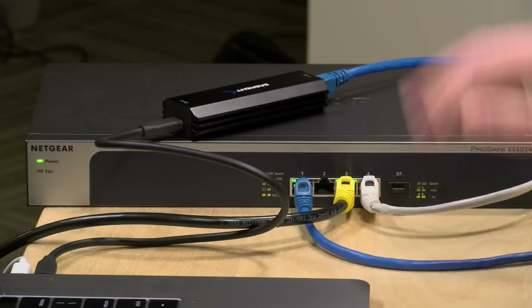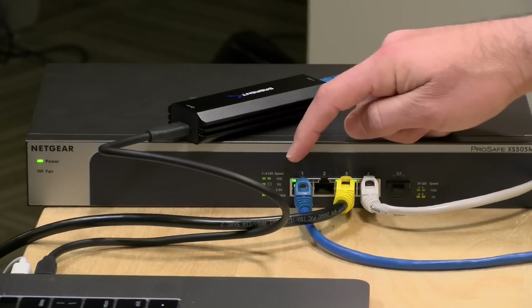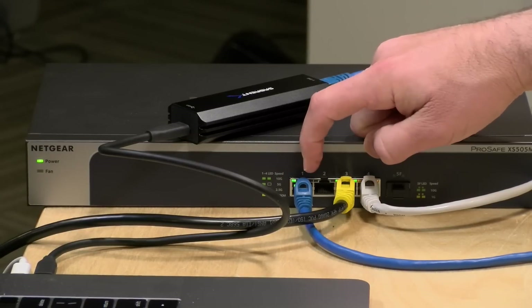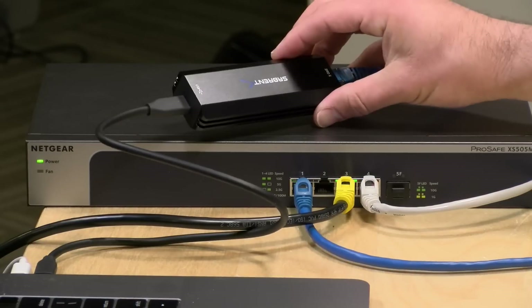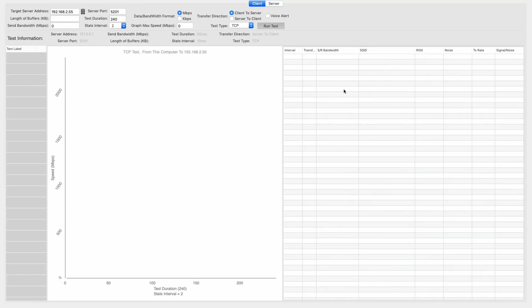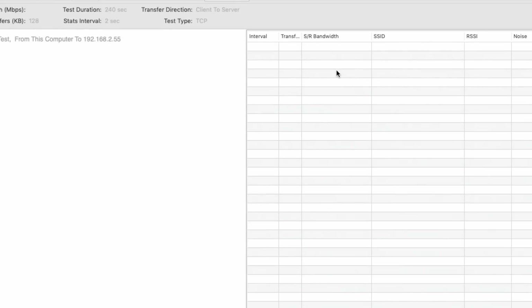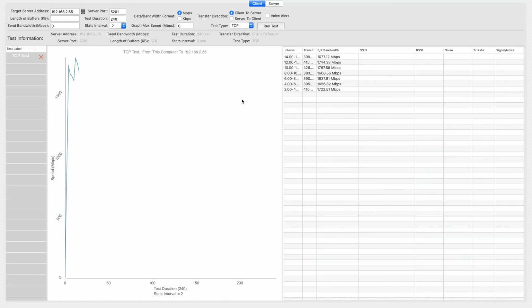Now let's look at the 5 gigabit adapter, which is going to be a bit more problematic. With the 5 gig adapter connected to my Mac, you can see on the switch there's a single green light on port 1, meaning we have a 5 gigabit connection negotiated between the adapter and the network. But when we run the test, our bandwidth results are anything but 5 gigabits — the adapter is actually performing at a speed lower than what we just saw on the 2.5 gigabit adapter. There's definitely something wrong here, and the issue is the driver.